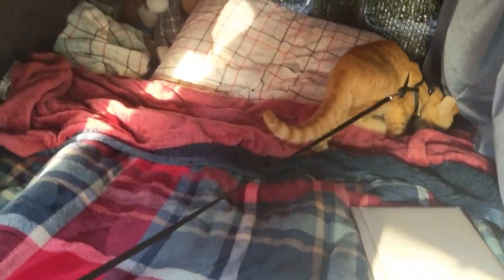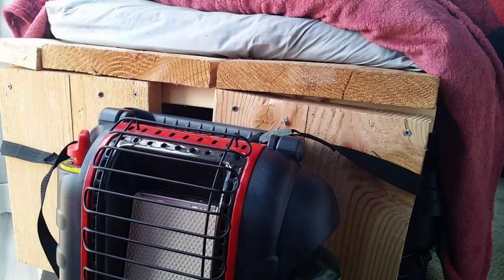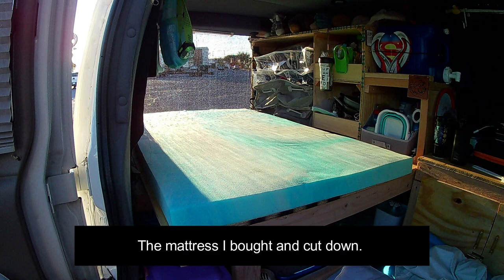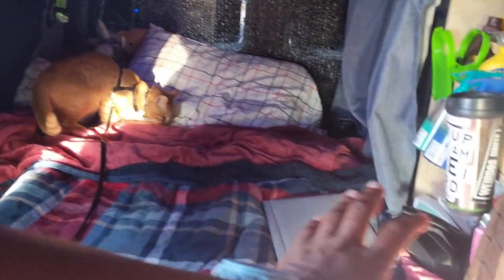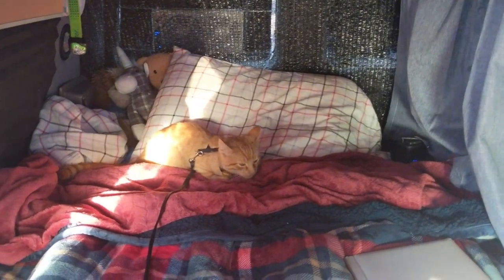This is honestly the biggest bed I've had since I started van life — I have never had a twin size bed. This is a few inches shorter than a twin, about as wide as a twin. On the old layout the bed terminated after about 24 inches; a twin mattress is somewhere between 36 and 38 inches, so it added almost 10 inches of space. By extending it all the way and making the end wall storage, my bed got so much larger. Right now it's the cat's bed.